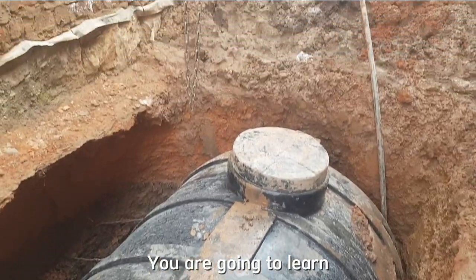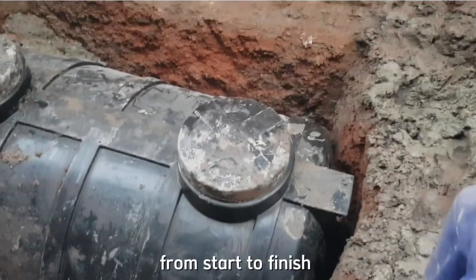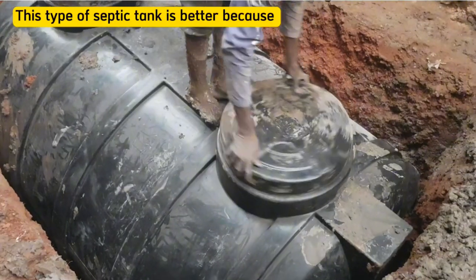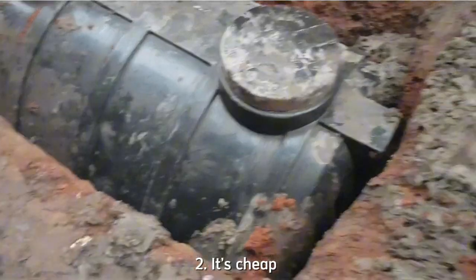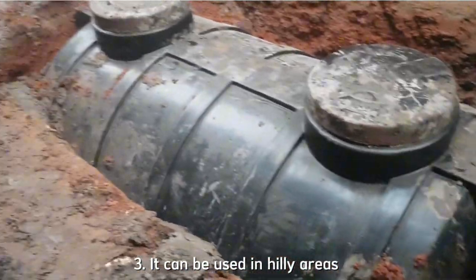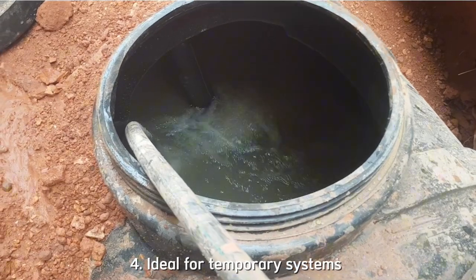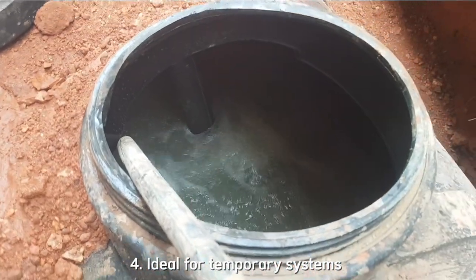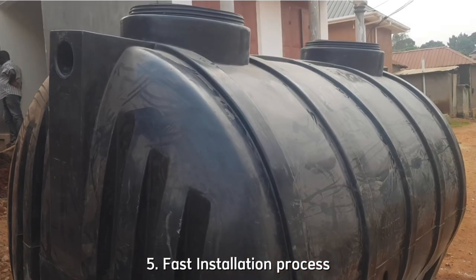In this video, you are going to learn how to install a PVC or plastic septic tank from start to finish. This type of septic tank is better because it's very easy to install. It's cheaper compared to concrete tanks and can be used in hilly areas where concrete septic tanks are impossible to build. These plastic septic tanks are ideal for temporary systems, for example in camps, and they are also good because of their fast installation process.